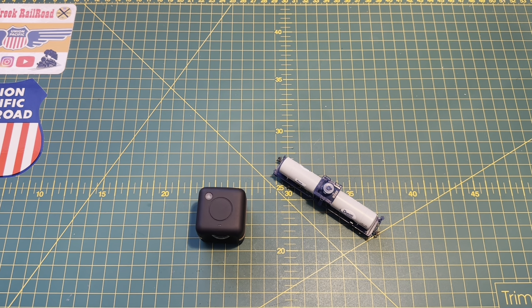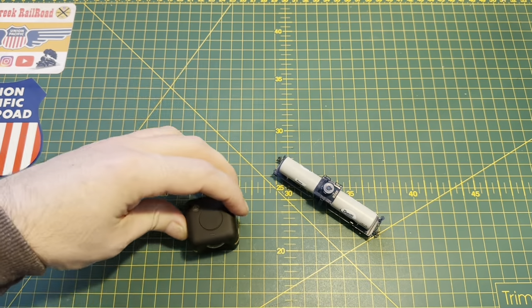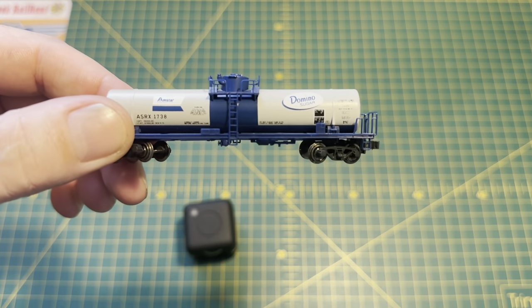Hi everyone and welcome to Eagle Creek Railroad. In this video I'm going to be showing you how I made a track cam using a Polaroid Cube Plus camera and a small tank car.